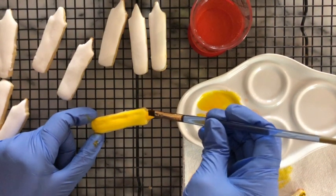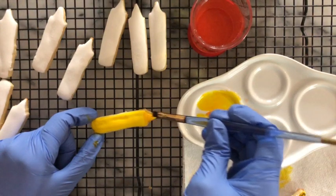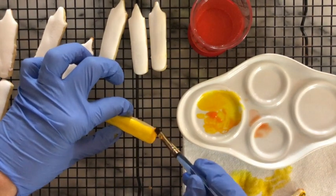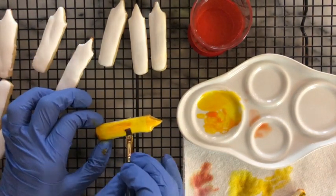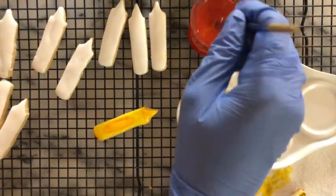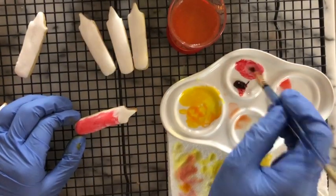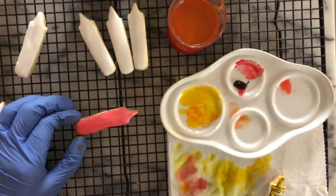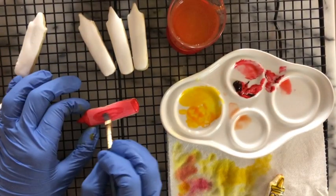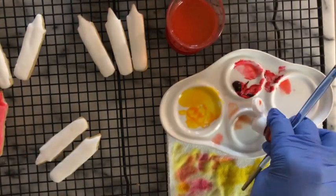I'm going to use a little bit more concentration of the color in the tip, the bottom, and in the center of the crayon.